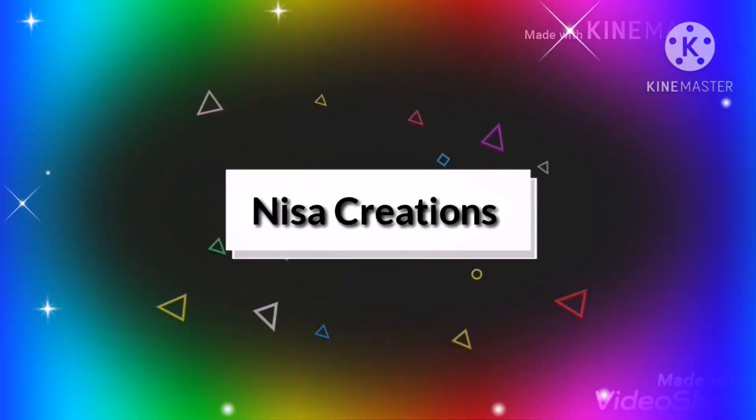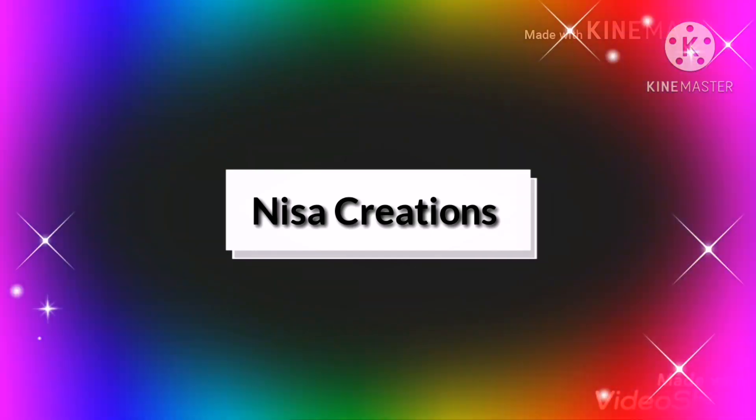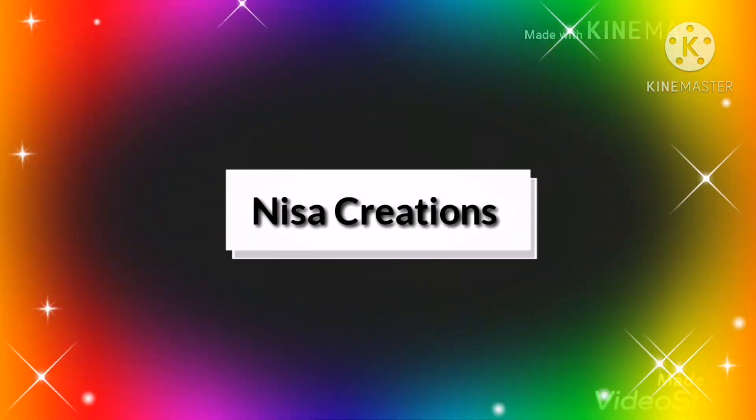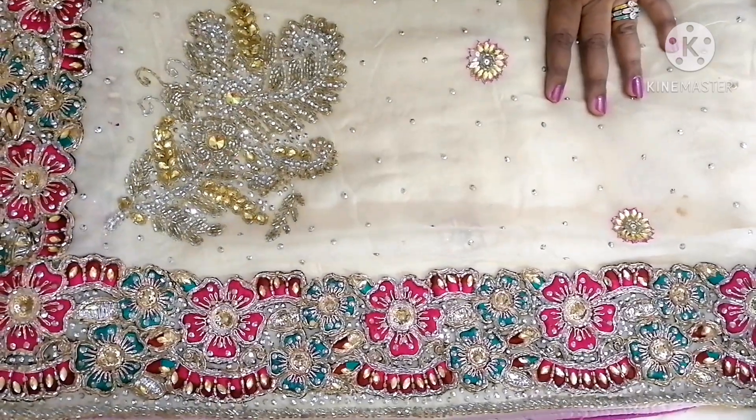Hi everyone, Nisa here again. Welcome to Nisa Designer Creations. First of all, thanks for your support, cooperation, and nice feedback — keep it up! Today I am going to show you a pure georgette half-white color saree.